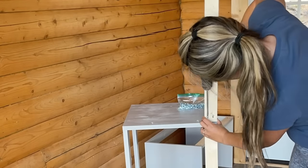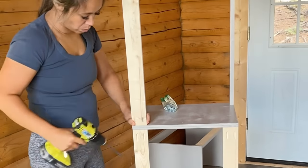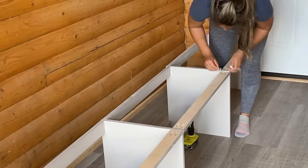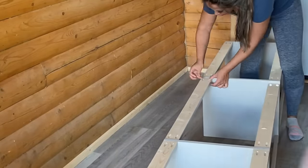I use a Kreg jig for assembly — the three-quarter inch setting with one and a quarter inch pocket hole screws. This is such a great solution for cabinetry and is very DIY friendly. Notice I'm placing the pocket holes on the outside. It's amazing that that little arm load of wood made this huge bench.